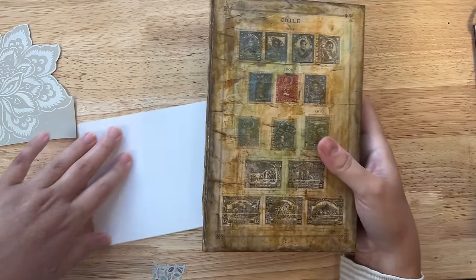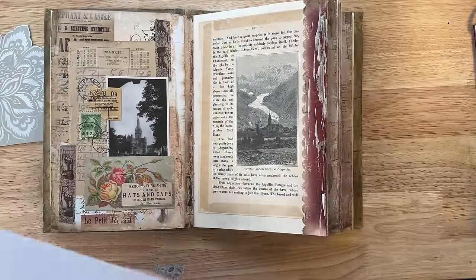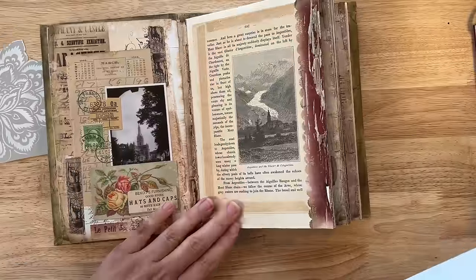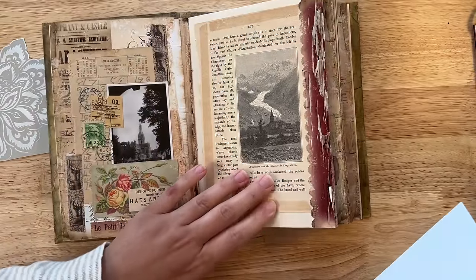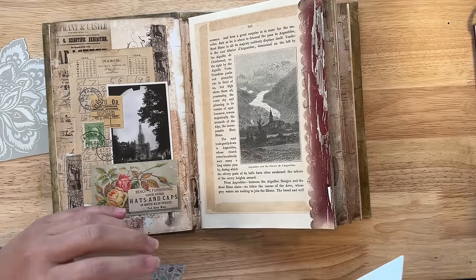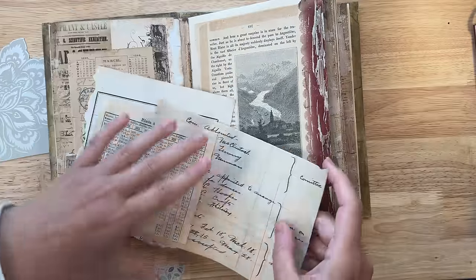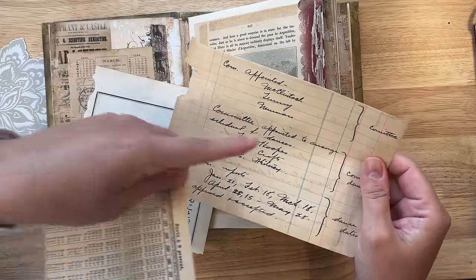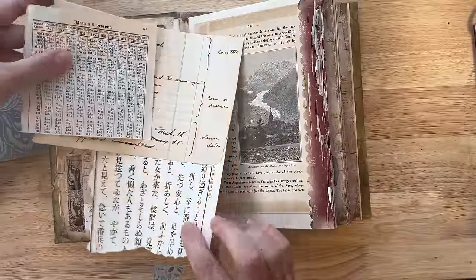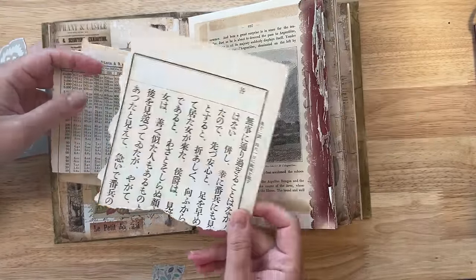Alright, so let's say I have a junk journal and I want to use an envelope in my junk journal that kind of matches with the elements that I have. Here you can see that I use a lot of neutral vintage papers, and I have an example of some of these here — something that has kind of a beige or plain background and then usually markings of some sort with black ink.